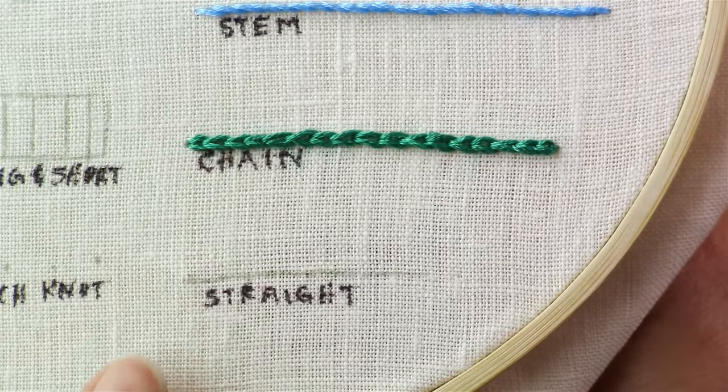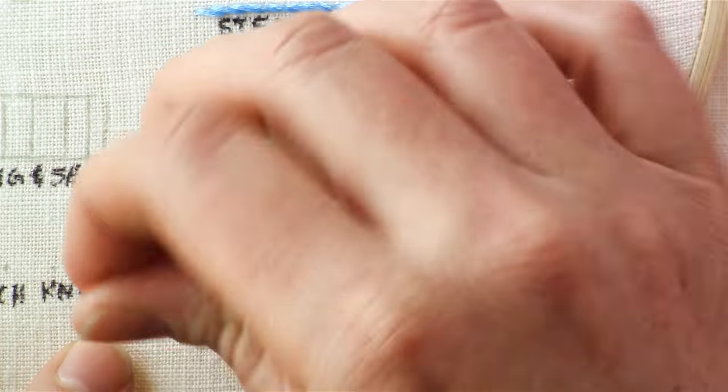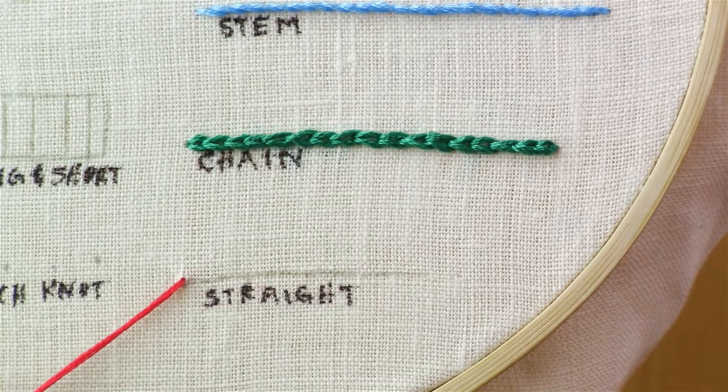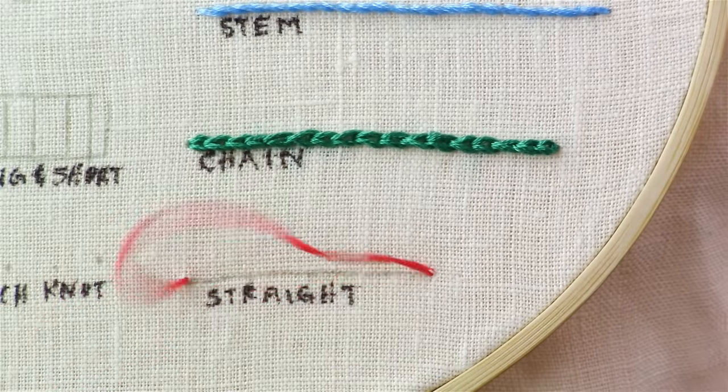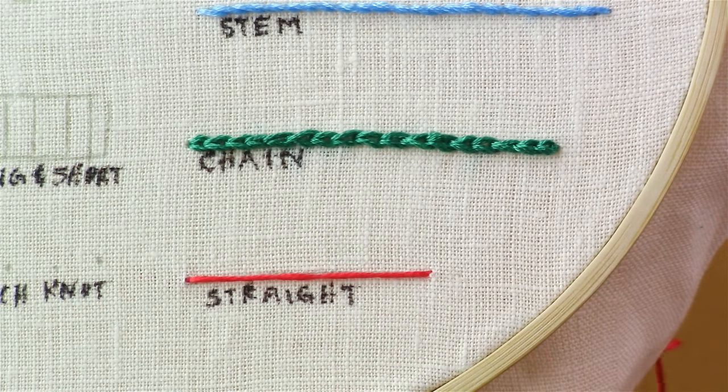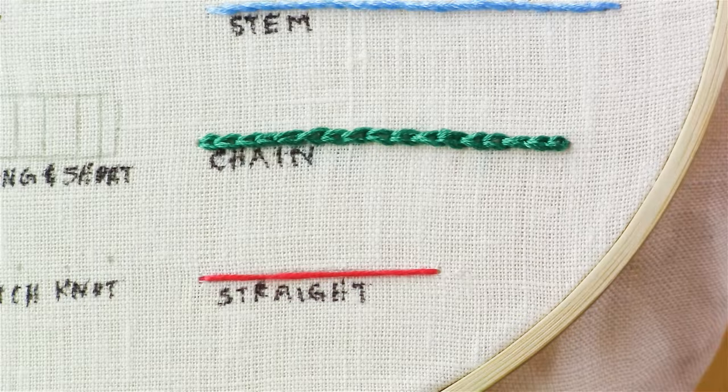To do a straight stitch, you bring your needle up through the back on one side of the line, and then it's really simple. You just bring your needle back down through the other side. Just a straight across stitch — normally they're smaller than that, but that's all it is. And that is how you do a straight stitch.